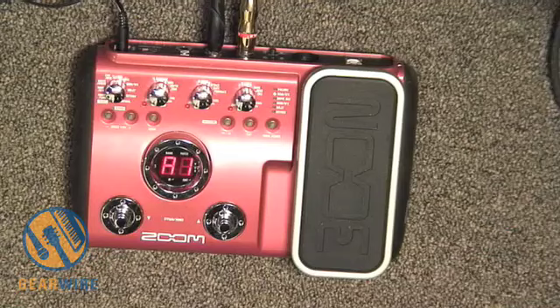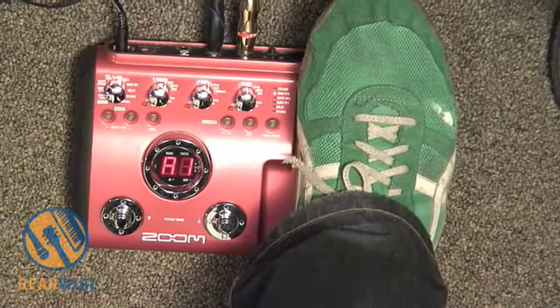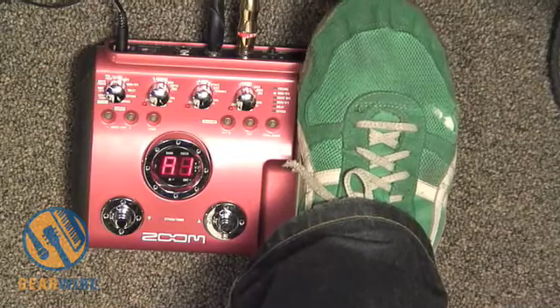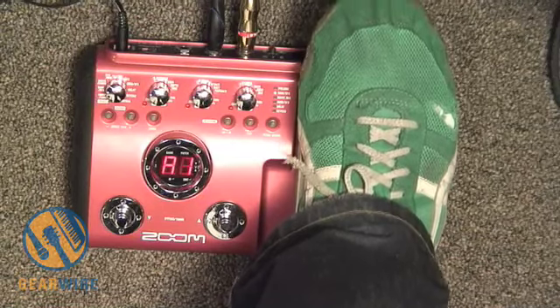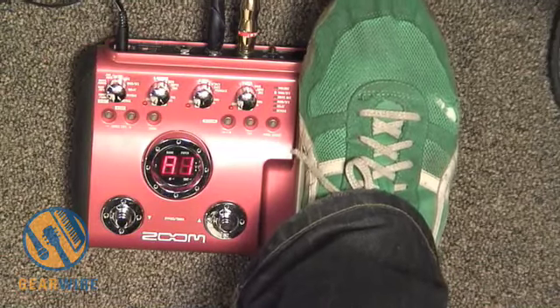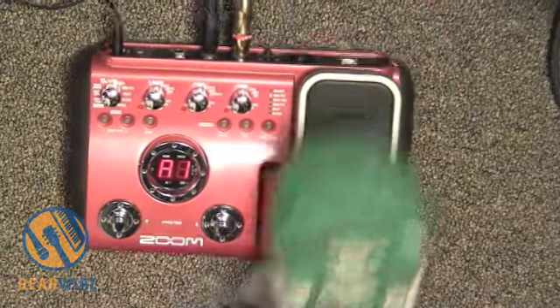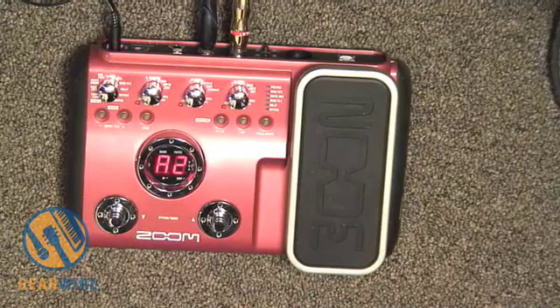Moving on to the next one, already you can hear the phaser going on. They call it 'Phaser Slap.' The pedal controls the phaser rate on this one. Moving on to the next patch, A2, which they call 'No Holds Barred' — it's just one of the distortion models in there.